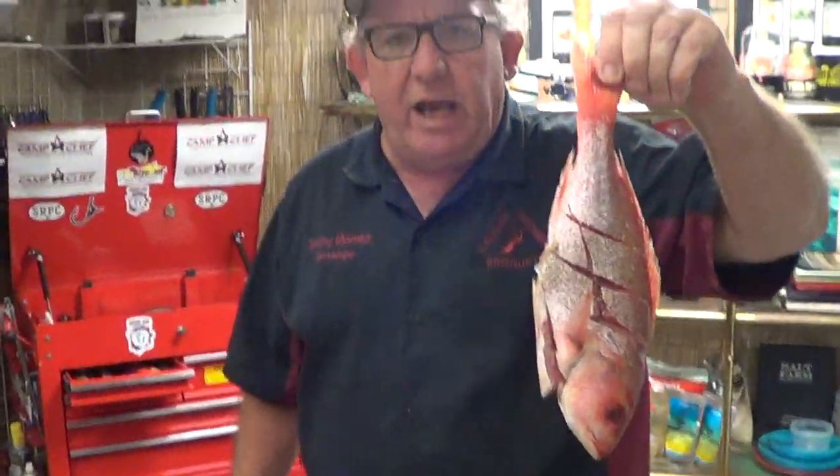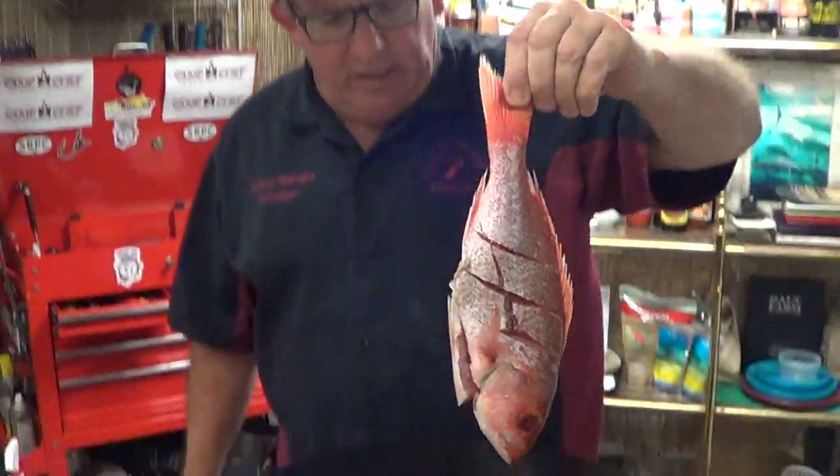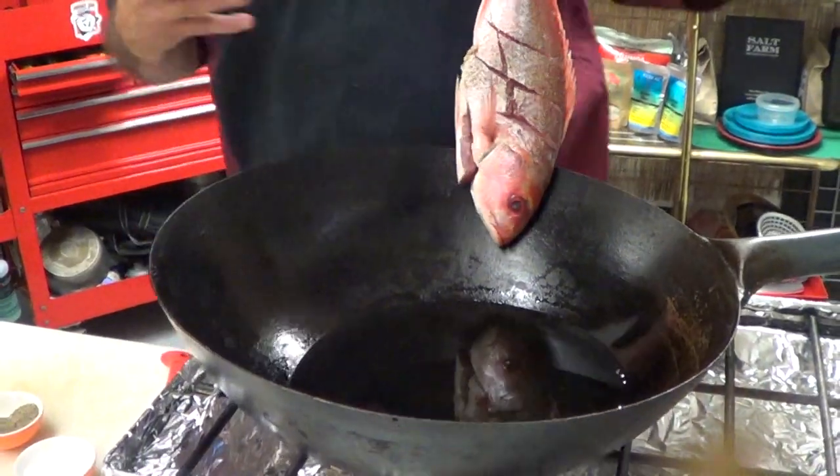And then all I'm going to do is slide it in head first — you just want to slide it right in there. I used a wok because this thing's super cool. It's like nine bucks.